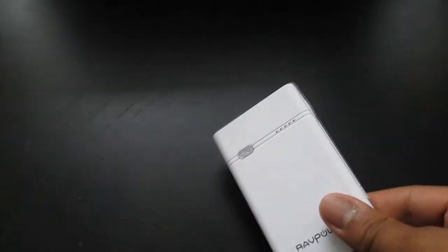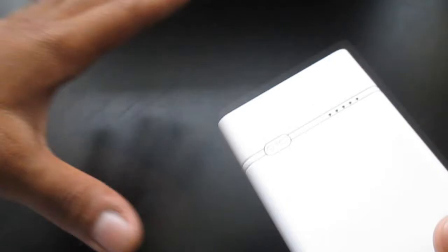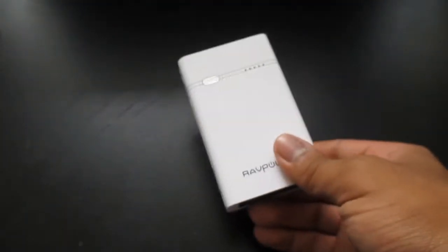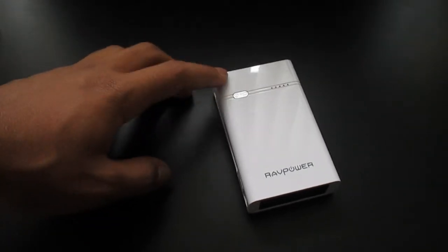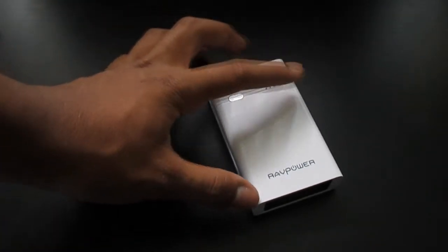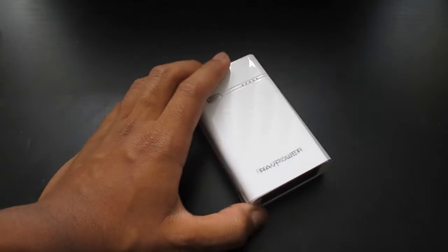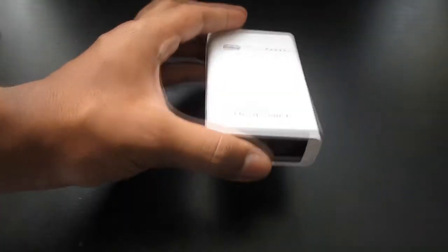All around, it's a really good product. One thing I do like is that you can charge all three devices simultaneously — an Android device here, an iPod here, and another USB device over here — all three outputting at the same exact time. One thing I tried was charging my Samsung Galaxy Tab 2. It does not charge it — it said not enough amps were going into it. I don't know about the iPad since I don't own one, but it did not work for the Galaxy Tab 2.